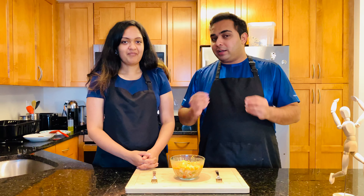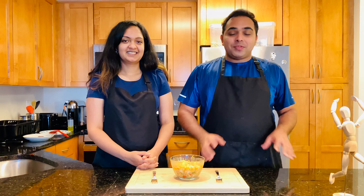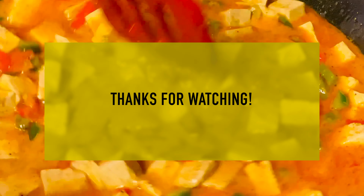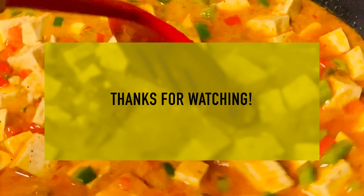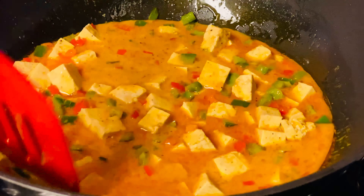We're very glad we made this! Thanks again guys for joining in on yet another episode — we really appreciate your love and support. Don't forget to check out our website akhilandsana.com. Until the next episode, take care guys, and we'll see you next time!